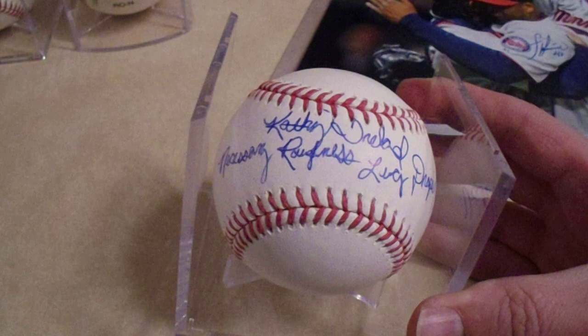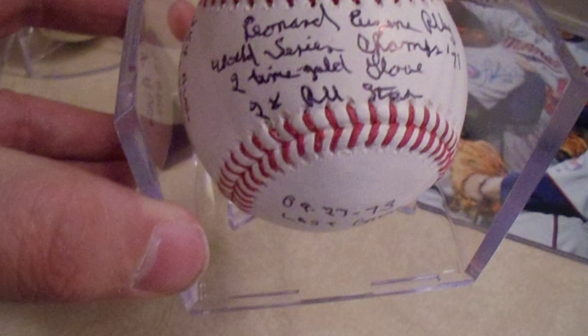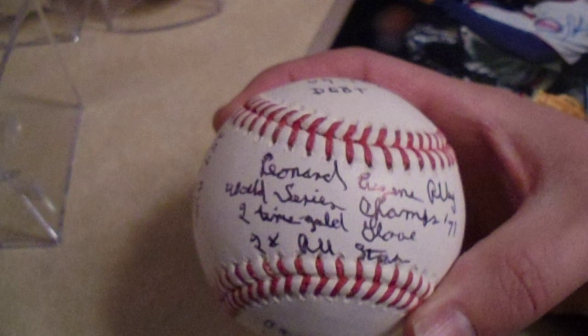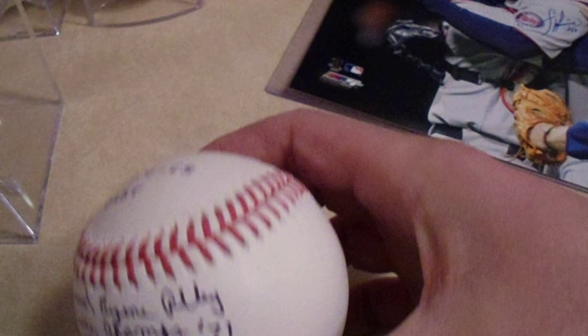Then I saw a stat ball — the Gene Alley stat ball. In my third fall eBay purchase recap video I showed you a real nice photo signed by Gene Alley and Bill Mazeroski, and I got both of these baseballs from the same seller. I've never seen a Gene Alley stat ball before. Leonard Eugene Alley — World Series Champs '71, two-time Gold Glove, two-time All-Star. There's his debut inscription, his lifetime average and home runs, and there's his last game. How fitting — his debut and his last game. His career was cut a little bit short. JSA authenticated.